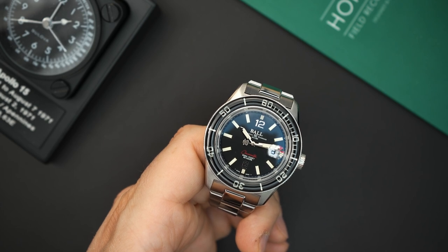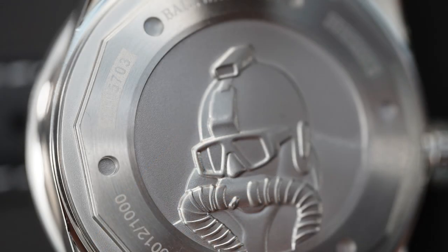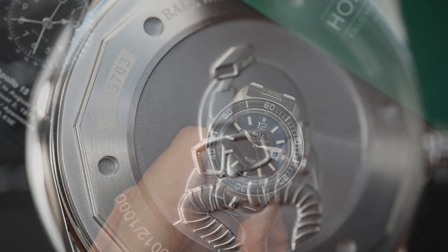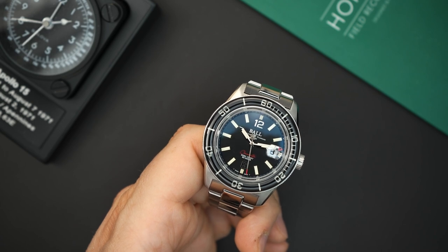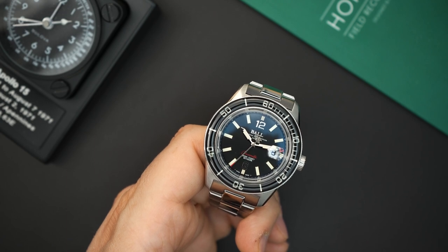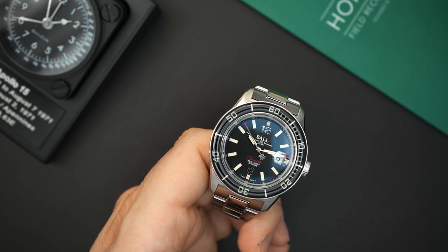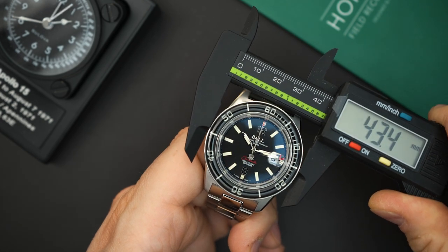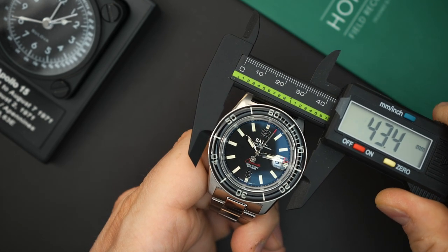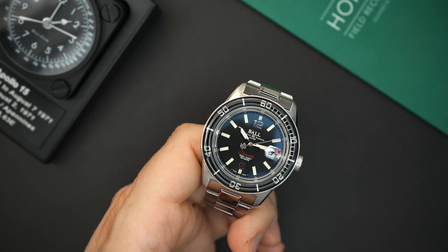You don't get to see the movement from the back because it has a solid case back. The case measures 40.5 millimeters, but at the bezel it's 43.4 millimeters, and it wears like a 43-millimeter watch with a large presence — sort of reminiscent of a 50 Fathoms, especially because of that chunky domed sapphire bezel. It's just over 14 millimeters thick, which is pretty good for 300 meters. The large bezel also makes sense for someone to operate the watch with gloves on.